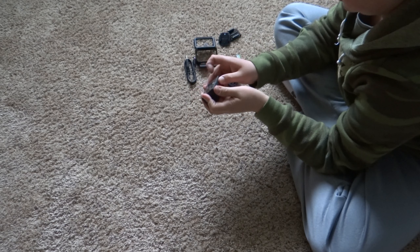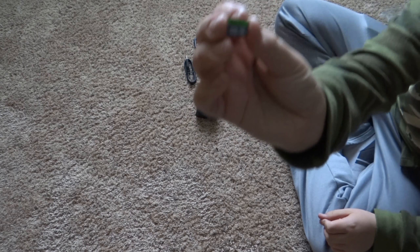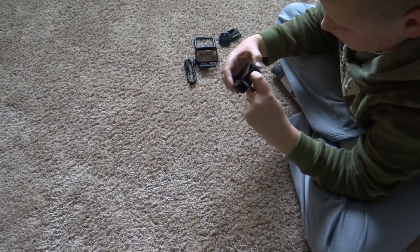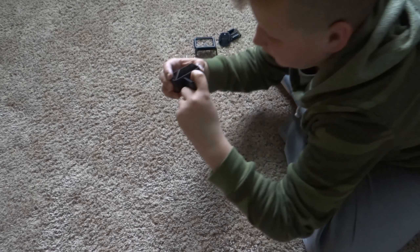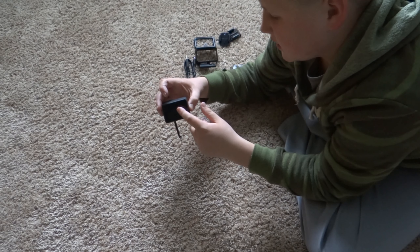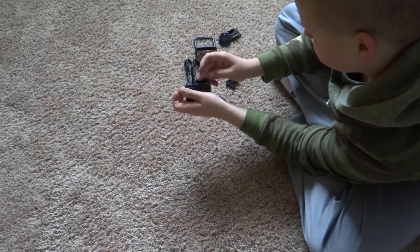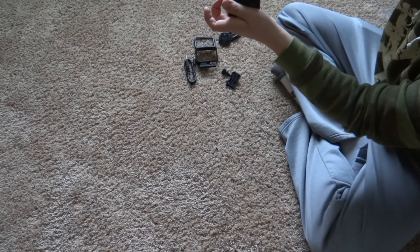I have a PNY 128 gigabyte SD card - let me see if I can get that in there. Maybe not - maybe that's not the way. Oh, it's a push-in. The SD card faces the screen. Now I'm going to put the battery in - I don't know if it's charged at all, it's just out of the box. It goes with the GoPro logo facing the camera - it clicks in.